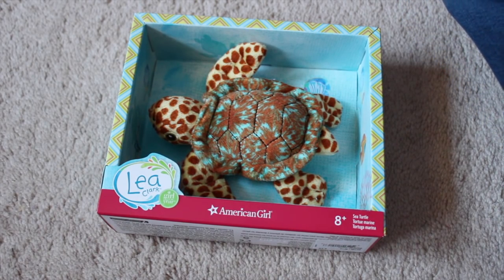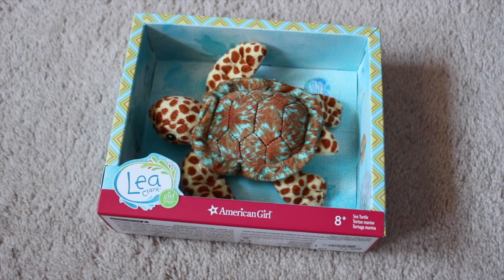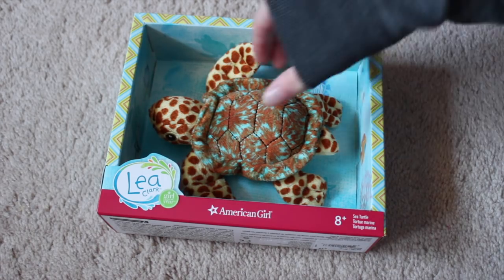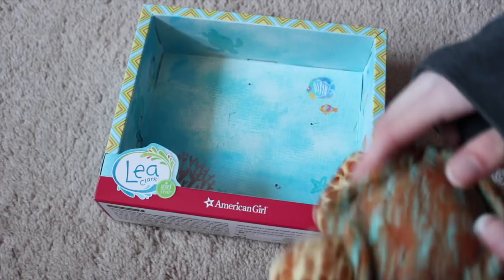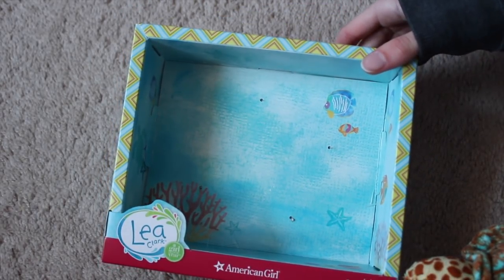Hello everybody. So this is another review — you guys are going to be so sick of reviews, it's not even going to be funny. But this is a review of Leah's turtle, her sea turtle. I already took him out of the packaging, but I just wanted to show you the packaging because it is literally beautiful.